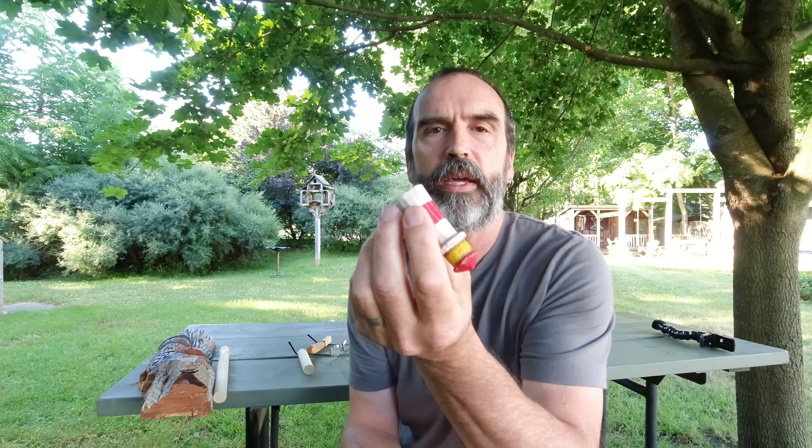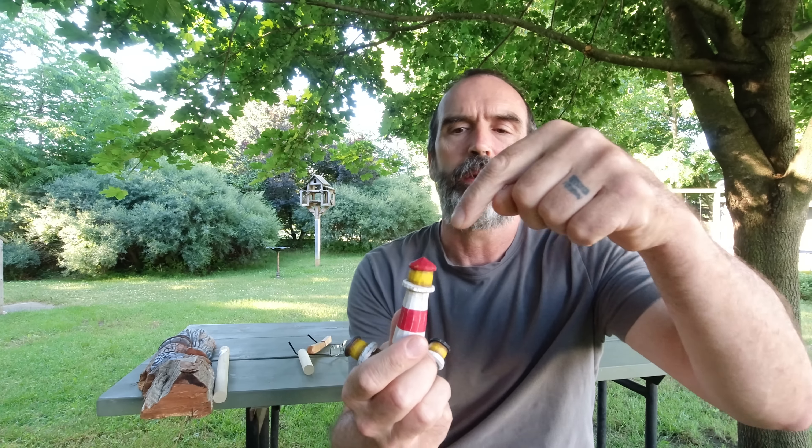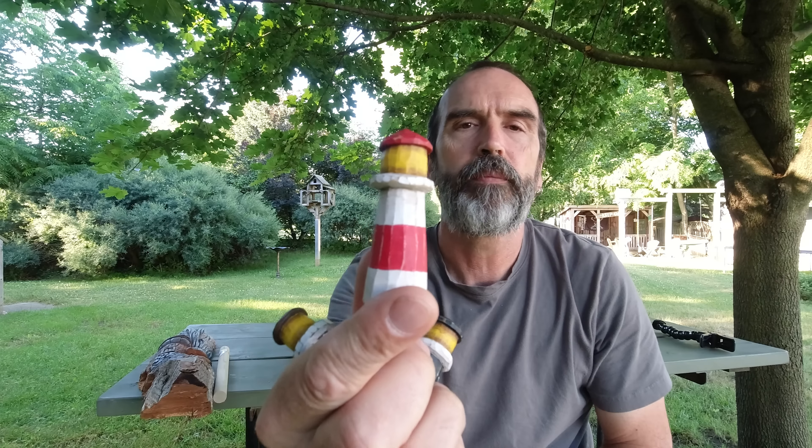Hey guys, Doug here again. I got a lighthouse on the brain this week, and I whipped up this little carving in bark with the lighthouse. I'm going to do another one in bark, but I thought before I do this, I want to give you something beginner-friendly to get you hooked.